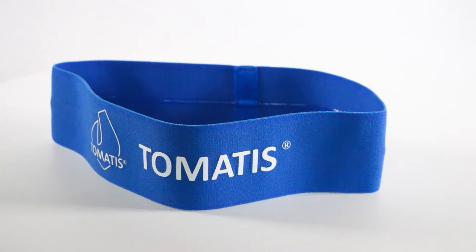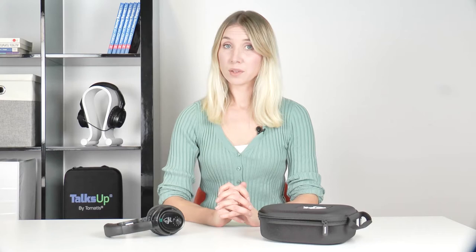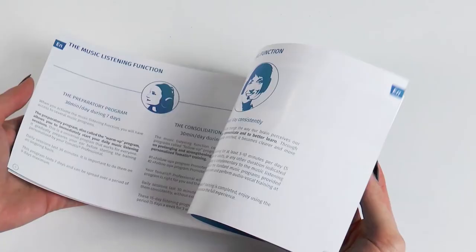The size of the headphones can be adjusted so you can fit them to your or your child's head easily. For children, we advise you to use the headband, which prevents the headphones from moving during sessions. You might be asking yourself: what is the correct posture during sessions? What activities are allowed? Or how to occupy a child during sessions? All these questions are answered in your educational booklet.